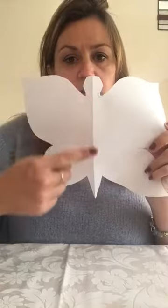There we go. So if I open this up — here's our beautiful butterfly shape! There's her body in the middle and these are her wings.